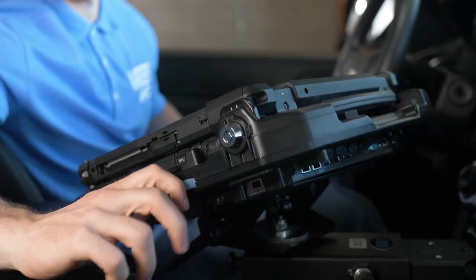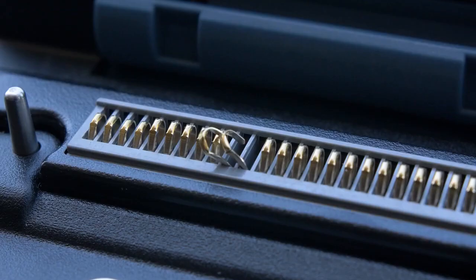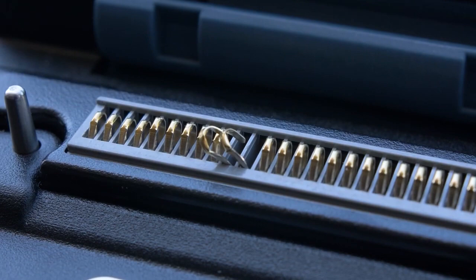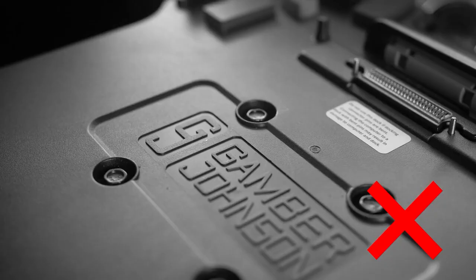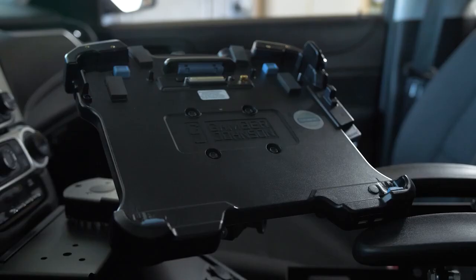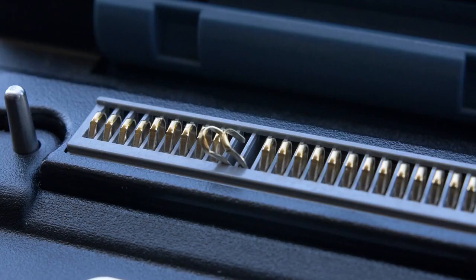Do not lift the computer by one side or corner and drag it across the dock, as this can result in damage to the connector. The dock is only intended to hold the Panasonic CF-33 laptop — nothing else should be placed on the dock. Always make sure that the dock is clean, dry, and does not have any bent connector pins before docking the computer.